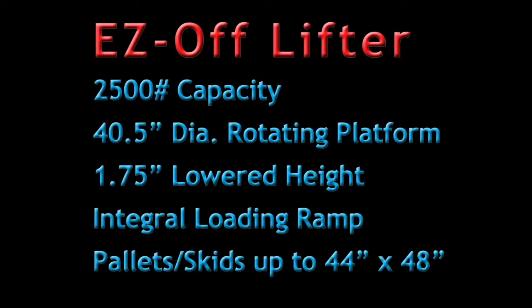Both models feature 2500 pound capacity, 40 and a half inch diameter rotating platforms, one and three quarter inch lowered height, an integral loading ramp, and both handle pallets or skids up to 44 by 48 inches.